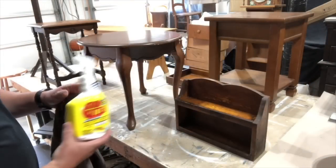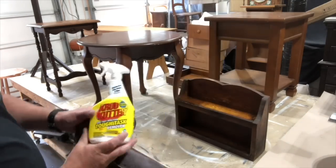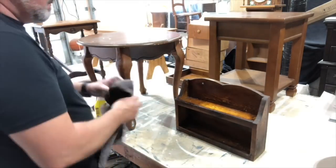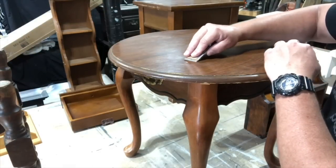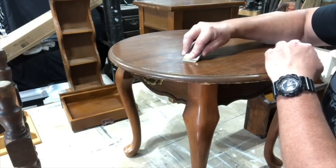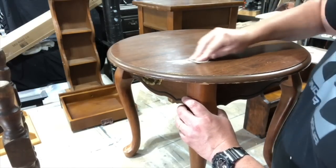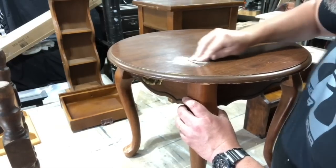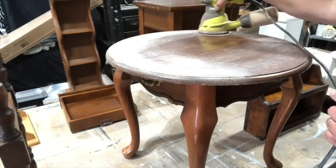So now Chris is going to clean them all with some crud cutter. Remember, prep is very important to get any residue or oils off so the paint adheres to your item well. Since we're painting this, you can take a razor blade to remove that chunk of super glue, and then use some sandpaper to kind of smooth that down a little bit. Then he's going to take a rotary sander over the whole top just so the paint takes evenly all the way through.